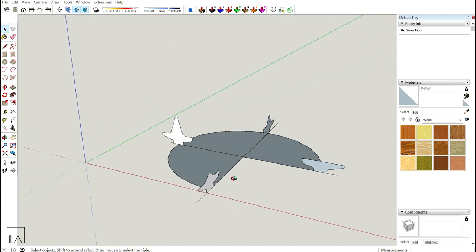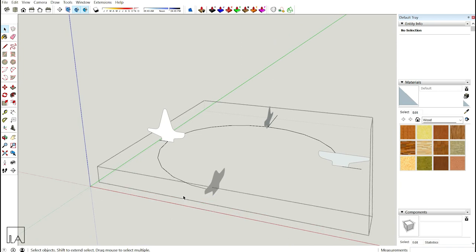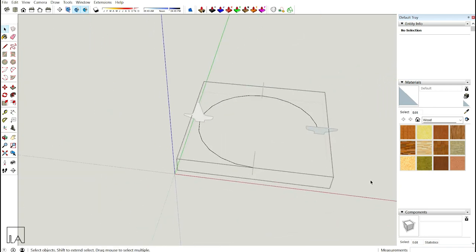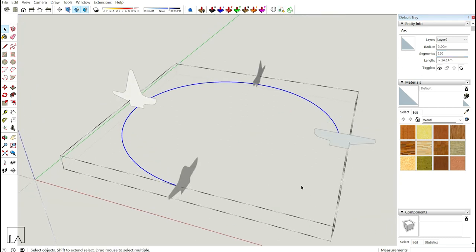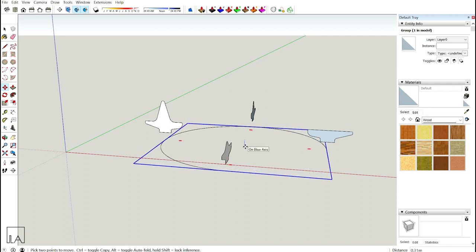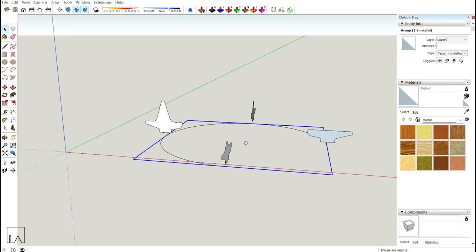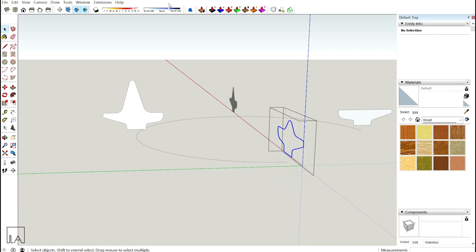Go inside the circle group, delete all the surfaces and dividing lines — we only need the circle's edge. Select that edge and increase the segments to 150 in Entity Info. I'll explain why we use 150 shortly. Then reduce the height of the path so it doesn't overlap with the profiles, which could cause issues with Curvy Loft Loft Along Path.